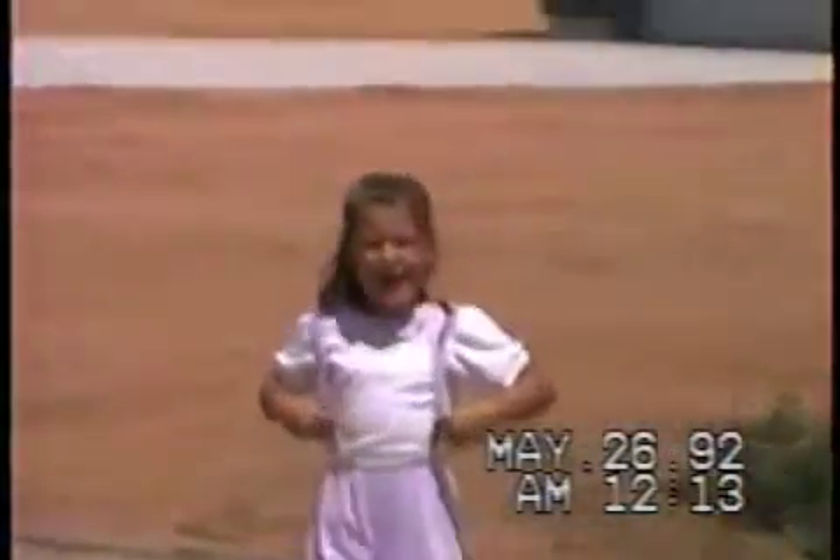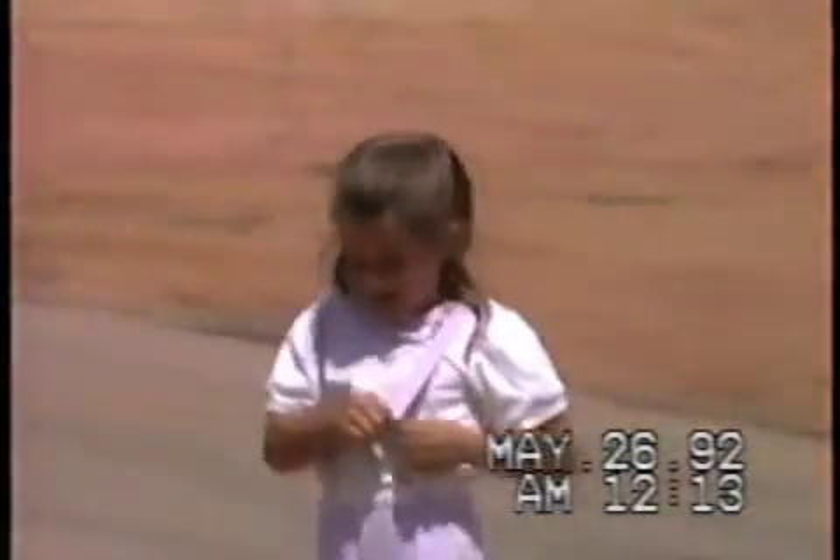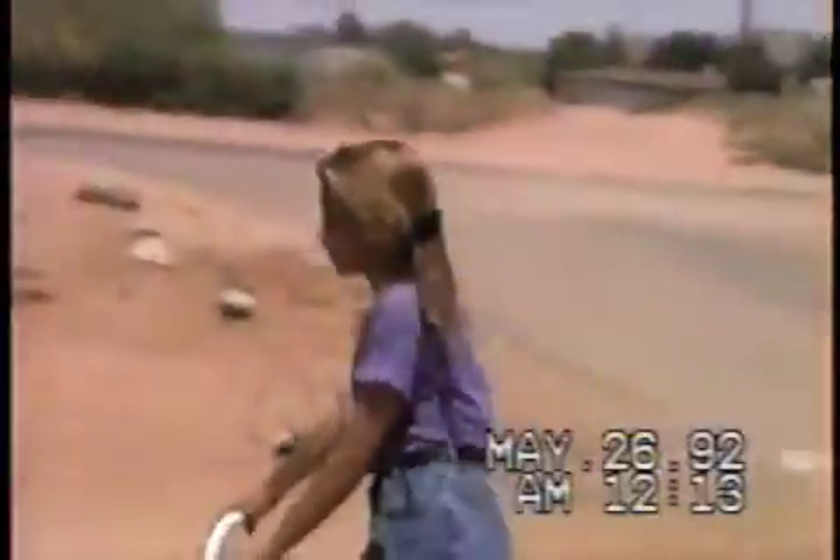Whoa, where's your guys' knee pads and stuff? Did she go very far? No. Yard looks pretty nice.